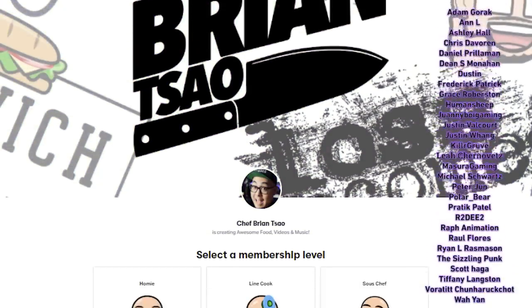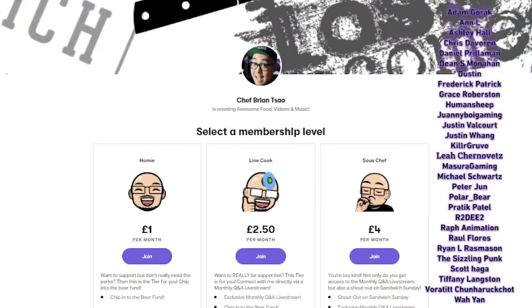Really quick though, I do want to shout out my sous chef level patrons. Thank you so much for your support — what you guys contribute really does help. For those watching who want to help further, please consider becoming a patron by visiting the link in the description below. Like, subscribe, but more importantly, follow me on Instagram at Chef Brian Tsao. With that out of the way, let's react to some shit.